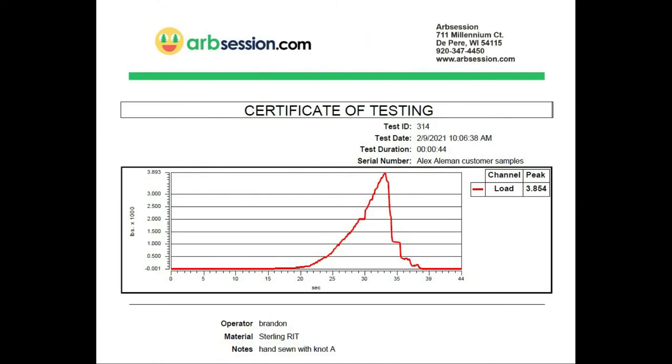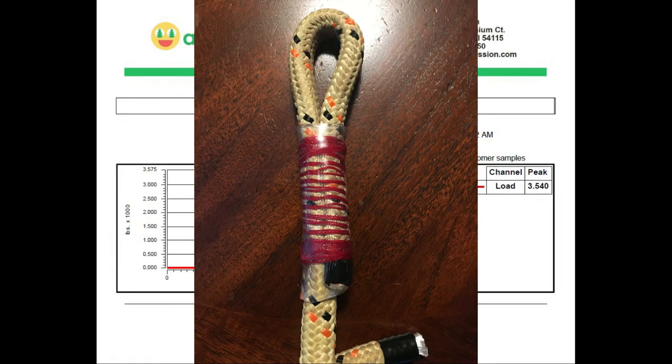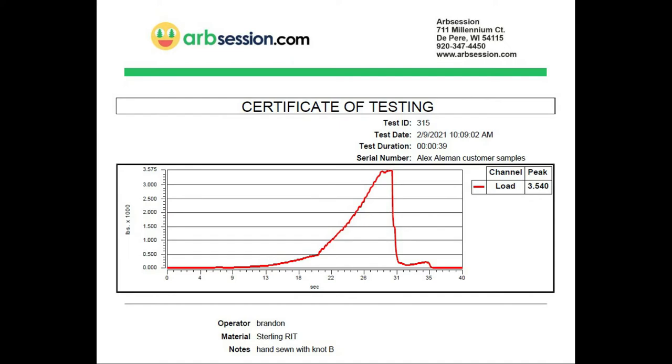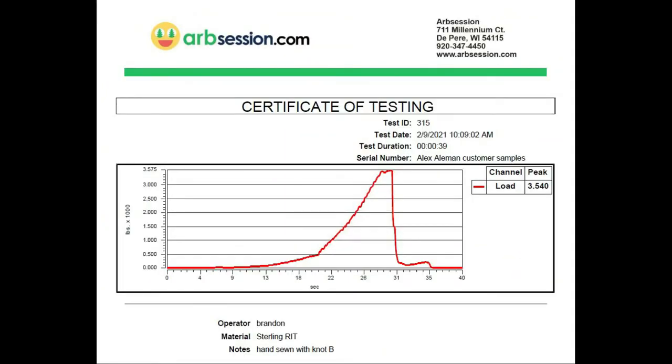Stitching B — basically passing through the rope from one side to the other with whipping on both ends — broke at 3,540 pounds, roughly 15.75 kilonewtons. Again, broke on the knot. Here's the after photo — you do see a little bit of distortion, but still really happy with the result of the stitching.